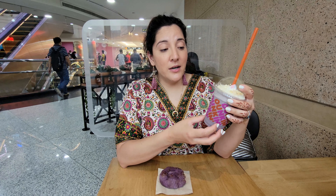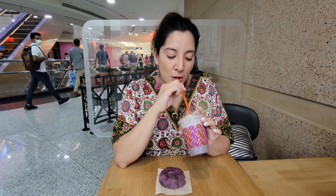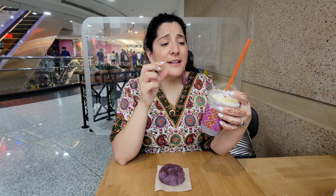So now I'm gonna try the frappe. It's good, it's milky, not that sweet. I would give it maybe a nine out of ten. It's a little runny, but if it was more icy I would give it a ten for sure. Definitely has good flavor.